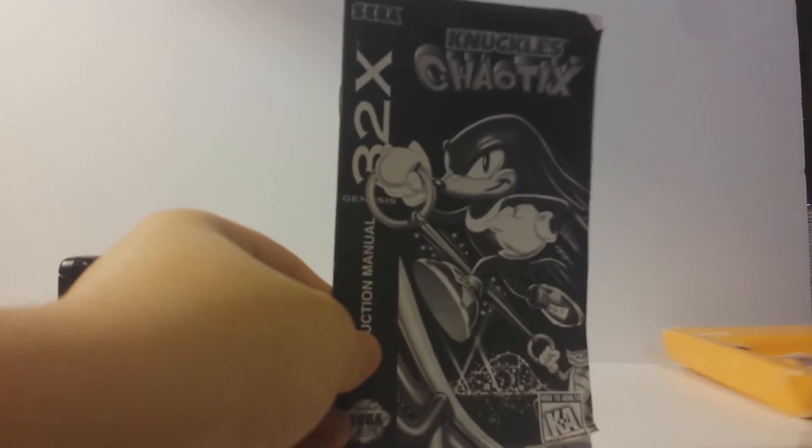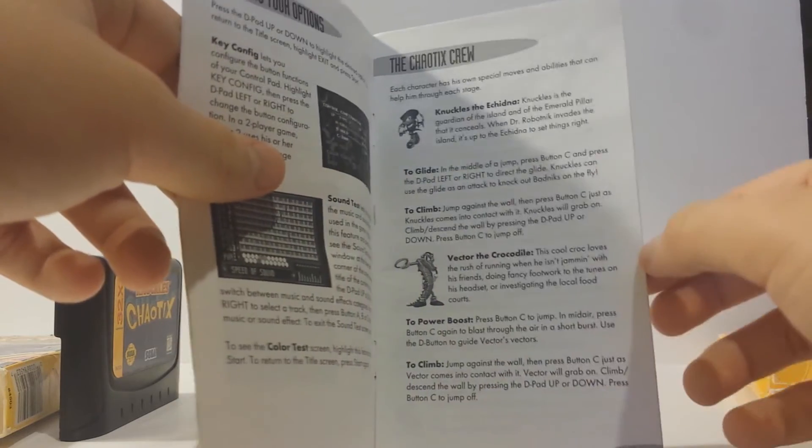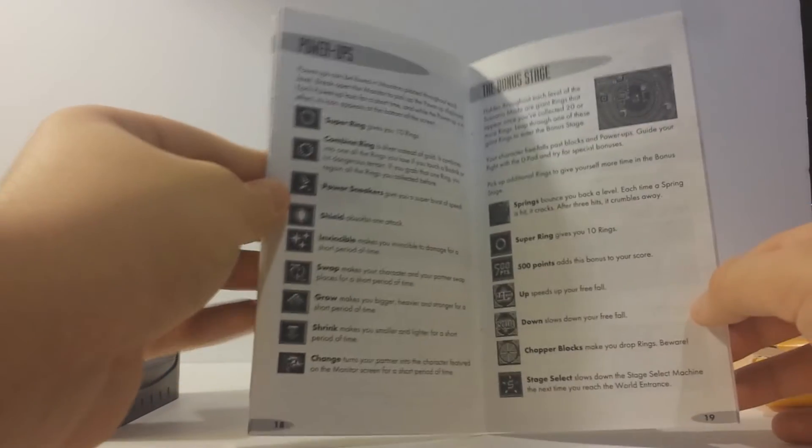Setting the game aside, we also have this little yellow piece of cardboard. If you open up the tab here, I'll pull up my manual. All 32x manuals were essentially black and white. There's a table of contents — you have the basics here, everything. You can also read about the Chaotix — I'll let you pause that and read if you want — and we also have the rest of the Chaotix crew.